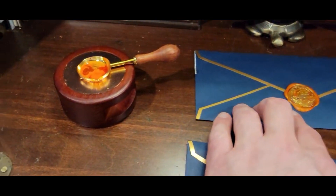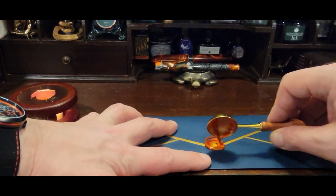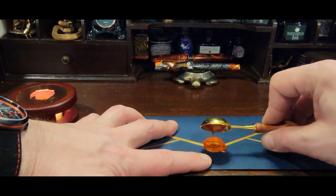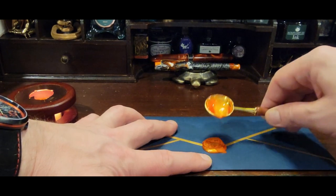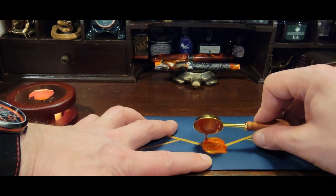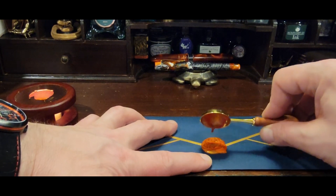We'll move this one out of the way and here we go. Some people just pour it — I like to kind of swirl so you get a little bit more of the effects of the different waxes I choose to put in, so it gives different layers to it.